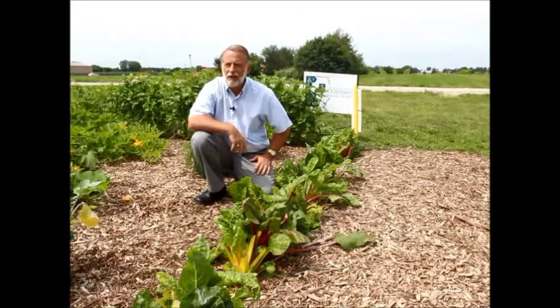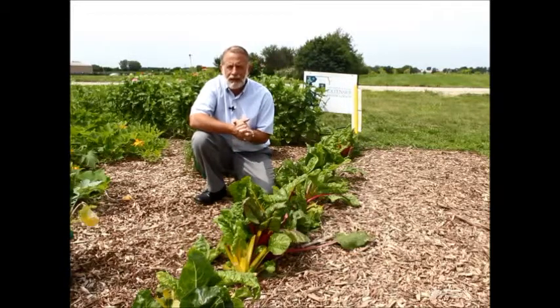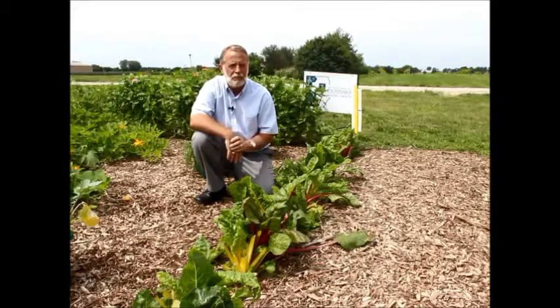Welcome to This Week in the Idea Garden. The Idea Garden is managed, run, and sponsored and taken care of by the Kane County Master Gardeners. They've done an excellent job this year of maintaining the plants and the productivity here in the garden.